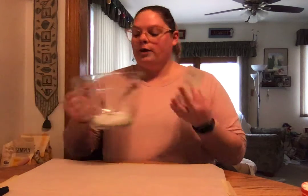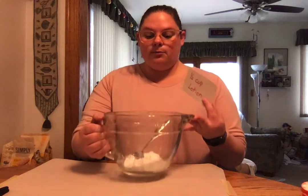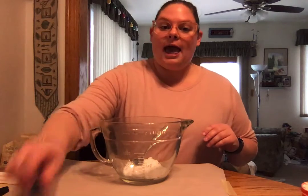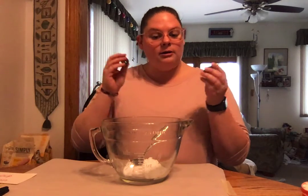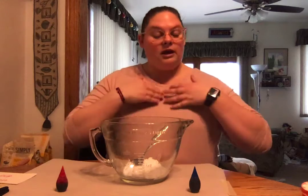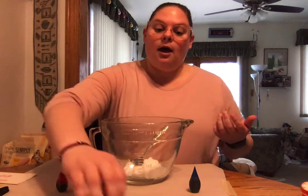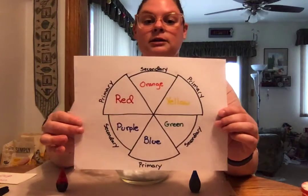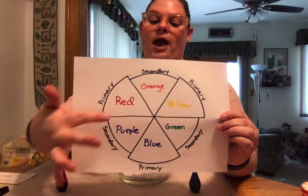We're gonna start off with the one half cup lotion, which I've already put in my mixing bowl. After you've put your lotion in, that's when you're gonna add your color. Add your food coloring to the amount that you want your color to be. I'd like to make purple today, so I'm gonna be mixing red and blue.